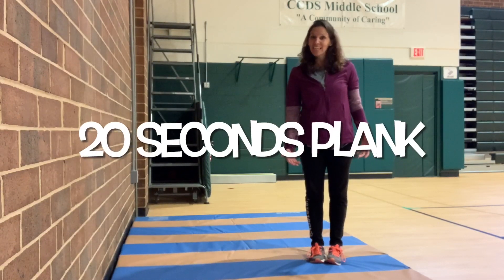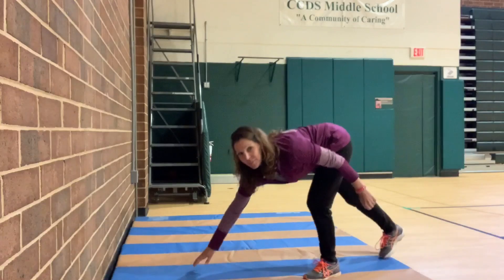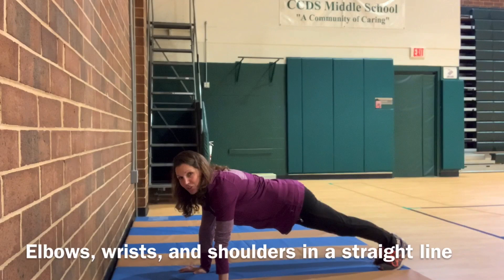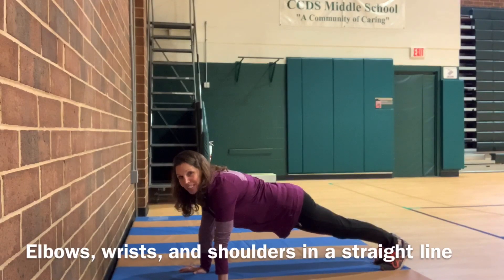So we're going to start with 20 seconds of plank. Get down here in plank position. Make sure your wrists, elbows, and shoulders are all in perfect alignment. And here we go, 20 seconds.